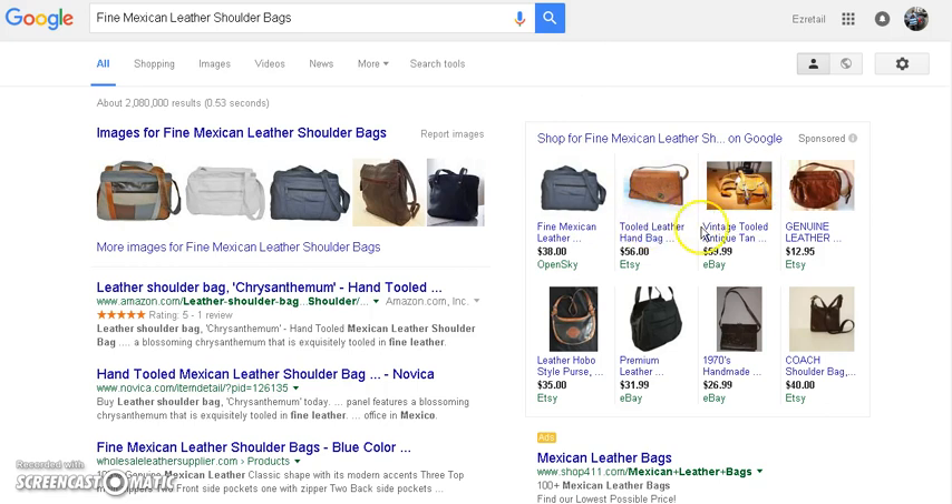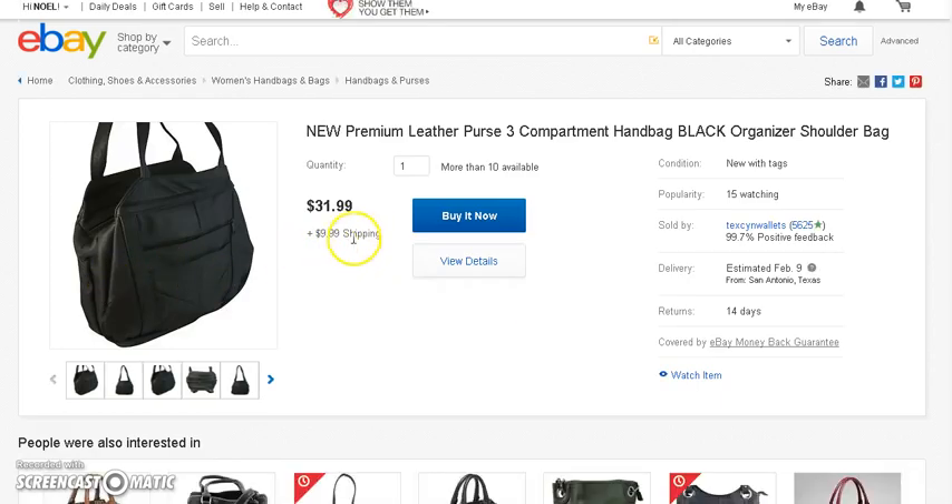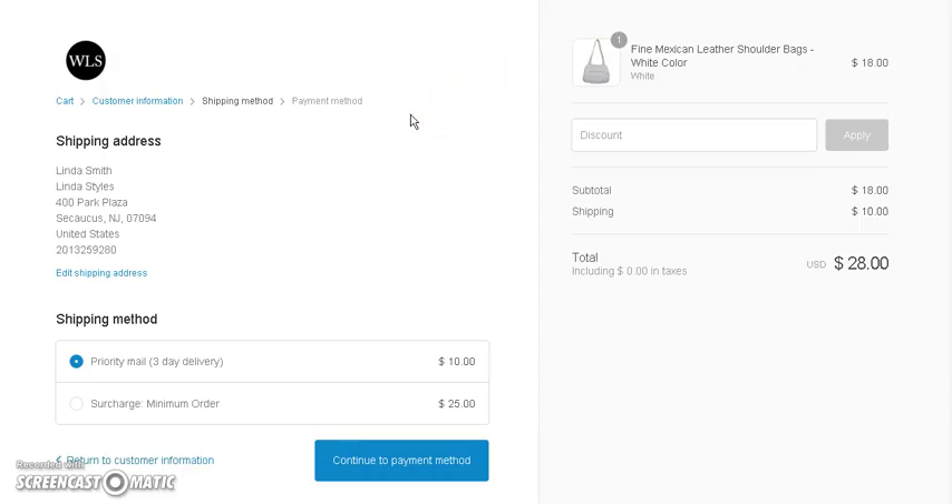When we come over here and look in Google Shopping, these are the other prices people are selling them for. The cheapest one I saw was $31, but you still have to add in shipping — another $10 — so you're looking at about $42. We're getting it for $28, so even with eBay fees or Amazon fees, or if you're selling on your own website where fees are even lower, you can make about $8 to $9 on each sale.